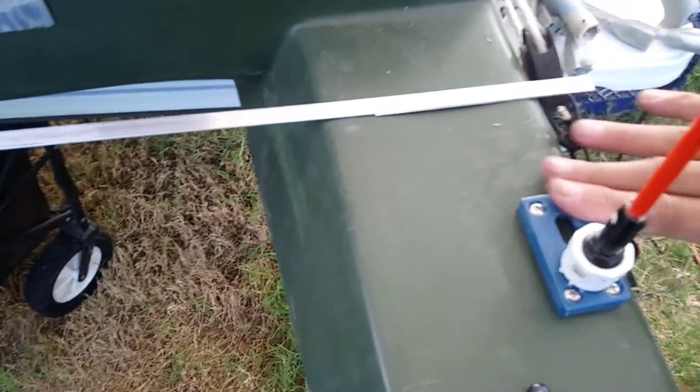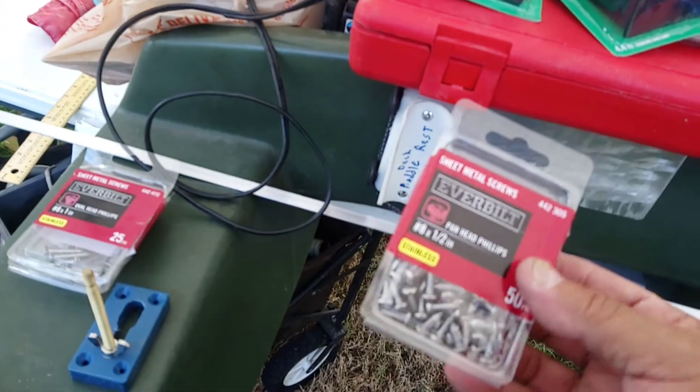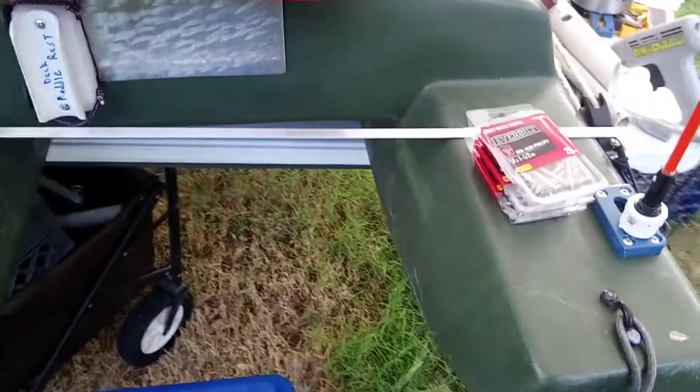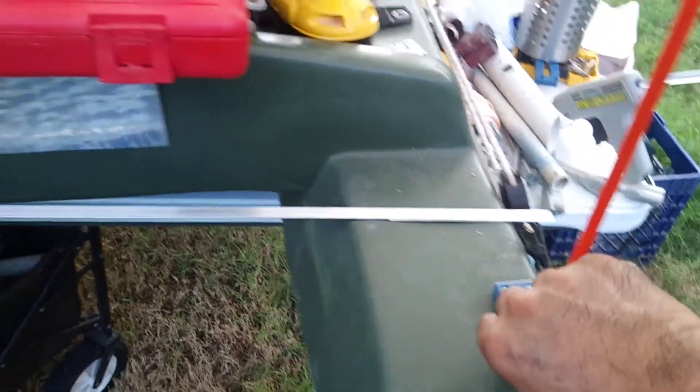These are stainless steel screws — they're like three to five bucks for a whole box. These are good for pad eyes. I have the half-inch, the one-inch, and the one-and-a-half-inch, which are good for cleats. Make sure you go get stainless steel — for how nice they're going to look and how long they're going to last, they're worth it.